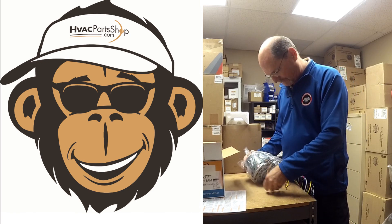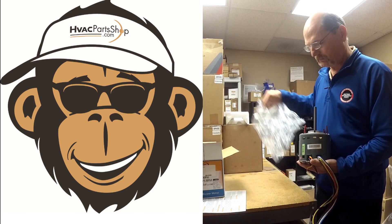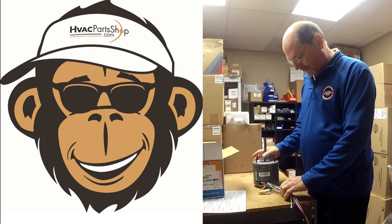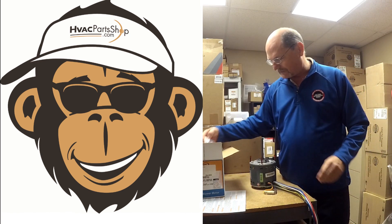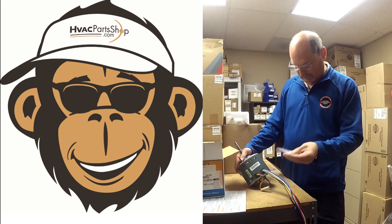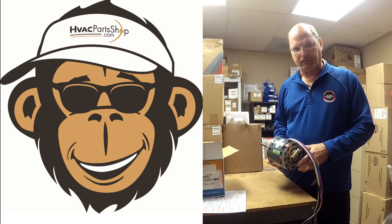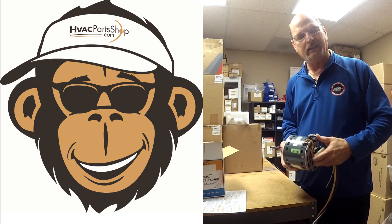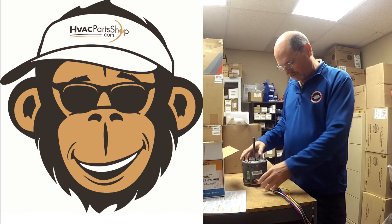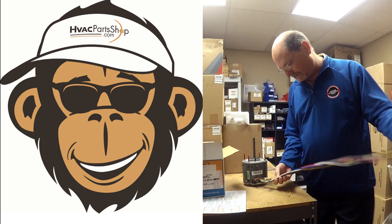One nice thing about a universal motor is there are several different ways you can mount it, and it also has adjustable rotation depending on your furnace setup. It does come with a pack of screws for different mounting configurations. Usually on a blower motor you'll have a belly band that goes around it — you can use the same one from the old motor you're replacing, or get a new one. We also carry those.